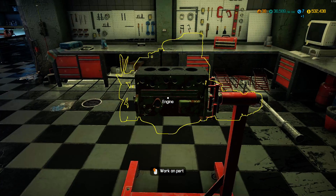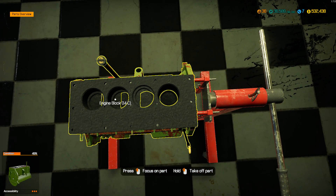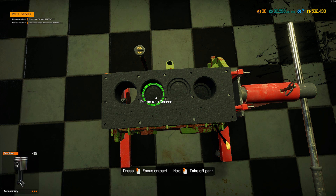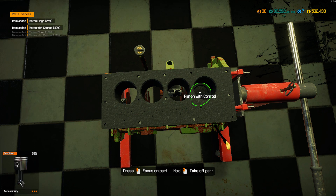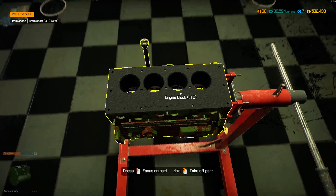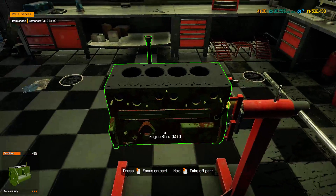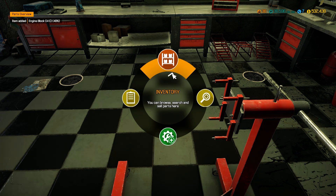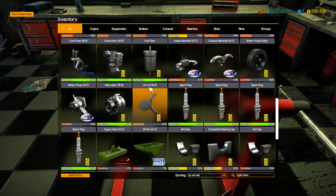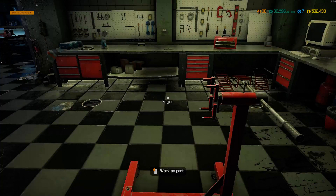Now that we've removed the piston caps we can pull the pistons out. The pistons are at 59% and 21% - so that one's the rings. I can pull the crankshaft out from here. That's everything on the camshaft - the camshaft is at 38% so that would definitely need replacing. Now I'm going to grab the block and if I look in my inventory I've got everything pieced out.